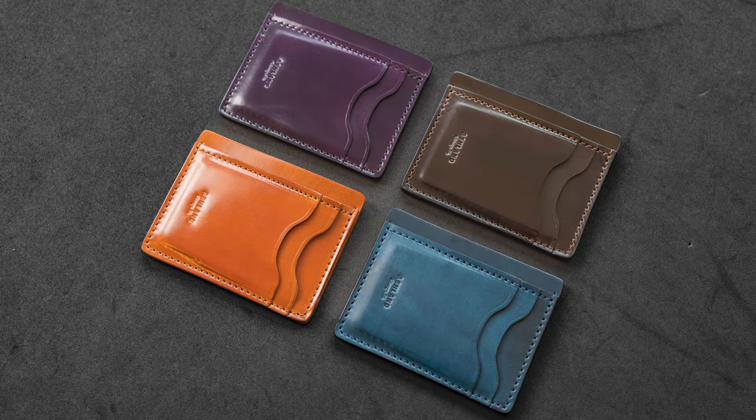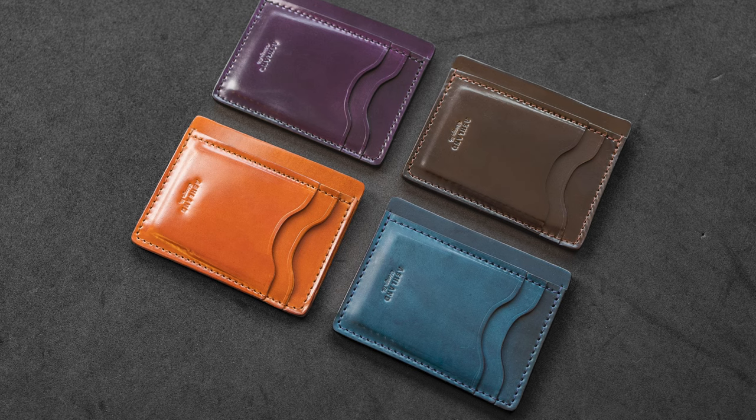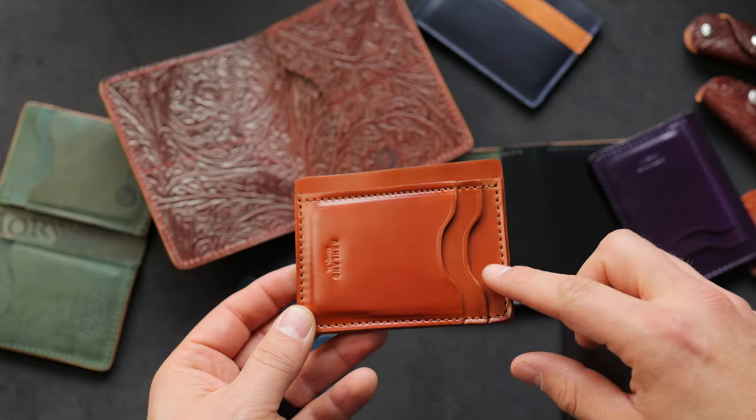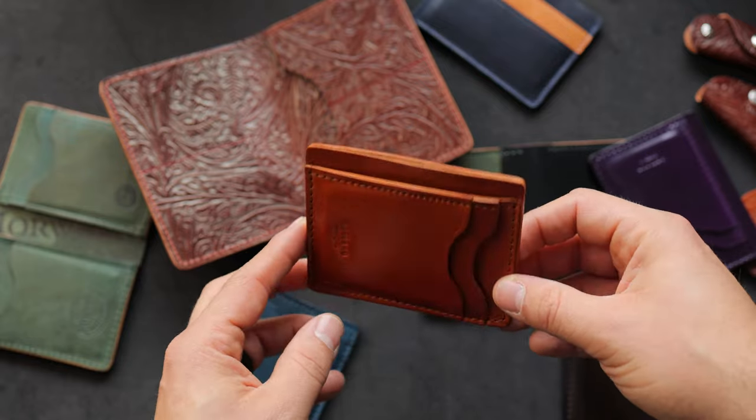I have four different versions of this prototype, and this is the vertical Frank the Enforcer. It's just like our normal Frank the Enforcer design, but we've got a couple of card slots coming in from a different orientation than what we normally do on the Frank the Enforcer.